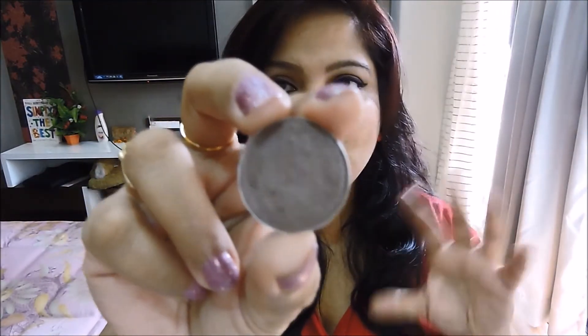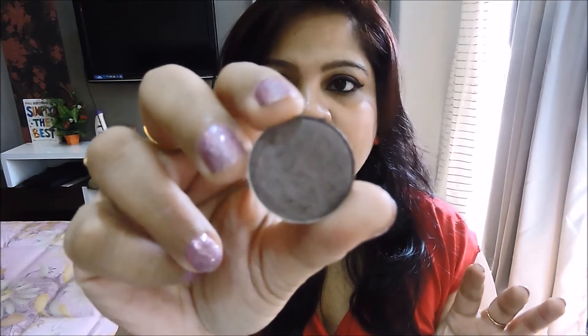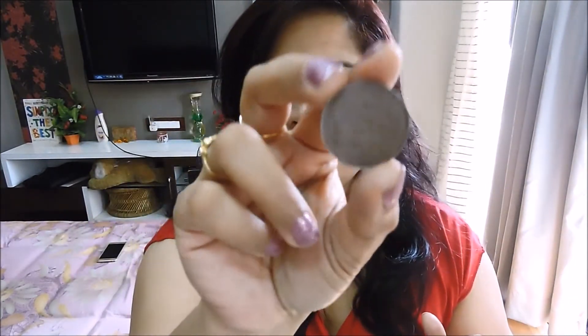Another favorite of mine for all-over lid is called Satin Taupe. It's a beautiful taupe color — really gorgeous all over the lid. Even though it looks dark in the pan, it's not like that. I'm wearing it all over my lids today and you can see it gives just a tad bit of color but a lot of sheen to my eyes. That is the beauty of Satin Taupe.